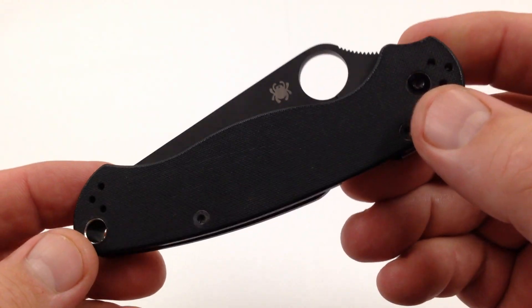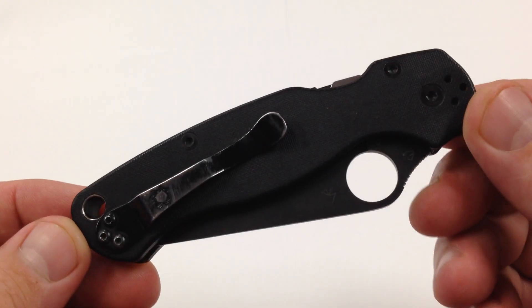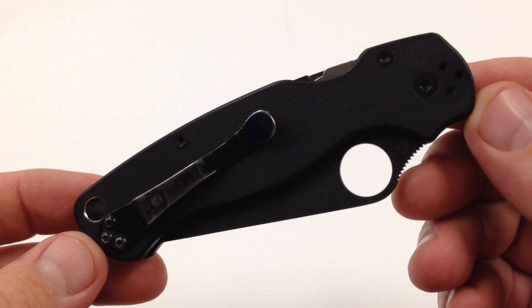What up folks, KJ Blaze here and today we're looking at my blacked out, all black Spyderco Paramilitary 2.